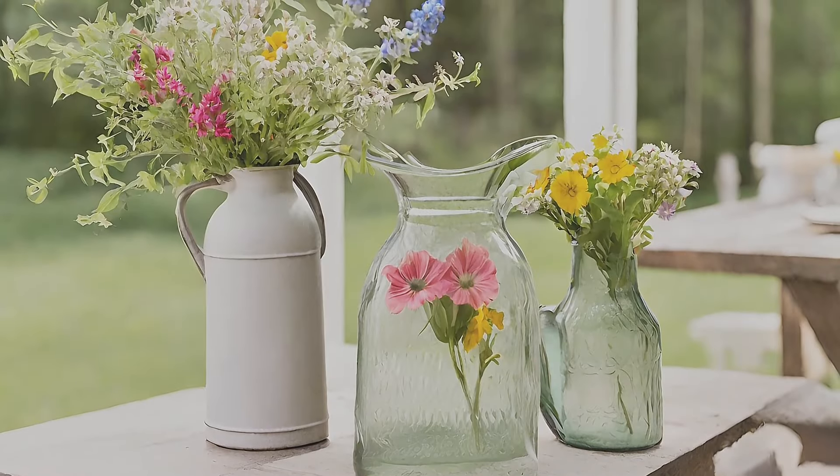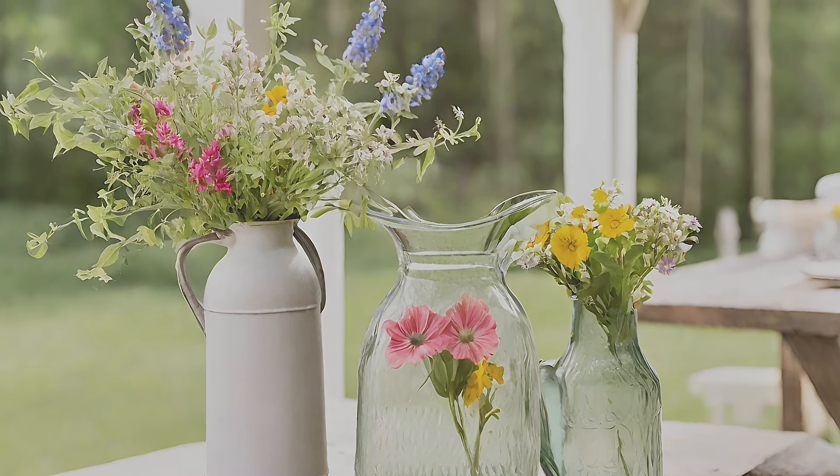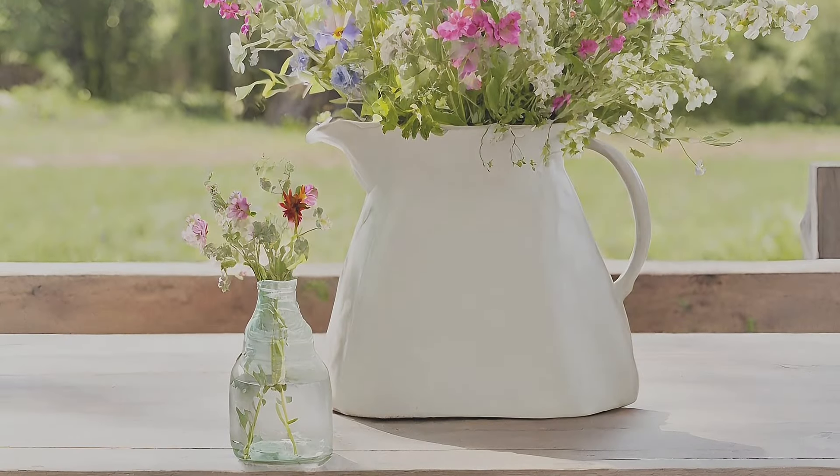Flower sprays highlight a rustic space. Enhance outdoor spaces with a pitcher-turned vase filled with wildflowers, surrounded by farmhouse accents for a cozy retreat.